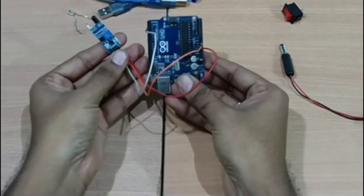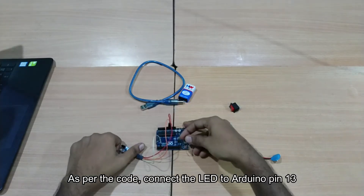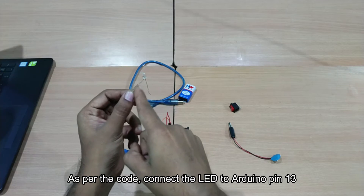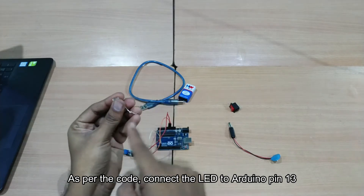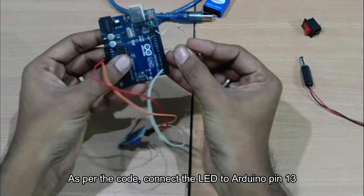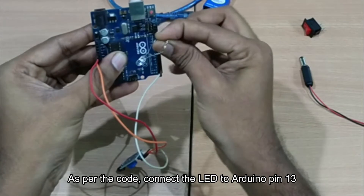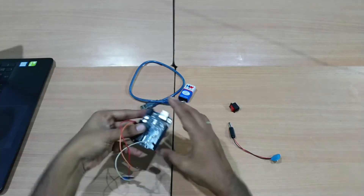This is the IR sensor wiring. Connect the output pin, ground pin, and VCC pin. For the LED connections, use pins 8, 10, 11, 12, and 13. If you have a positive connection for the LED, you can add the LED on the side.